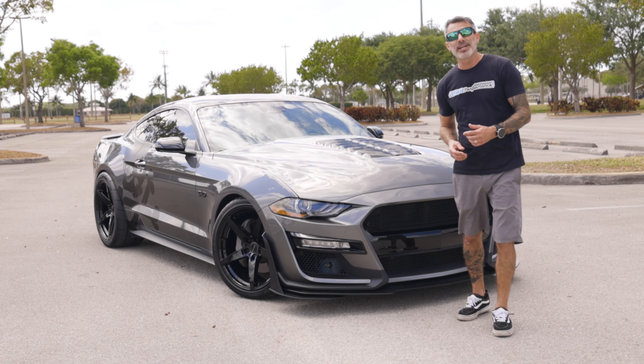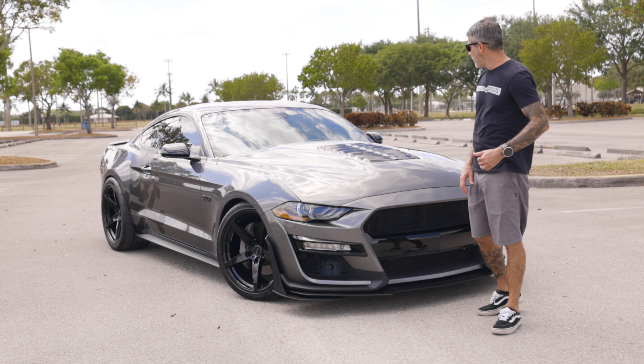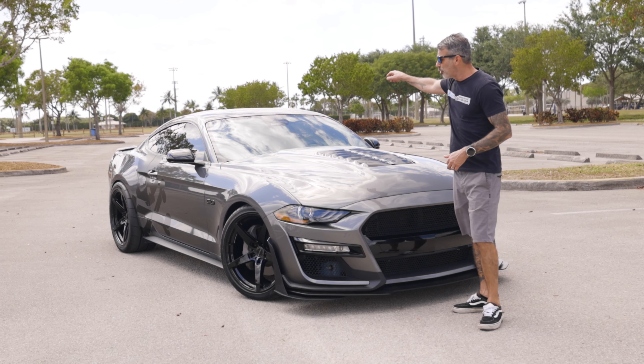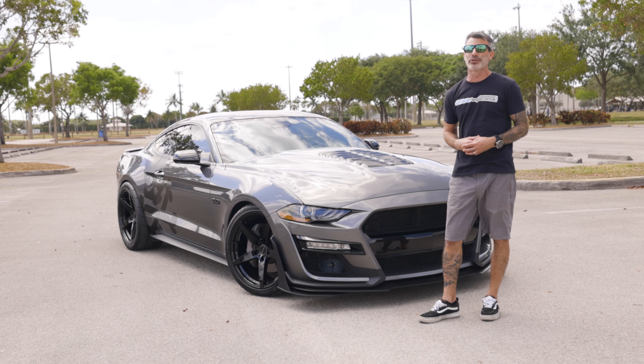I gotta tell you what, it looks awesome. That carbonized gray metallic paint match and gloss black accents look really good. It definitely complements that 2020 and up GT500 style hood from Servinis. The black roof as well as those black Belgian wheels on the car — this car is looking super dope, guys.